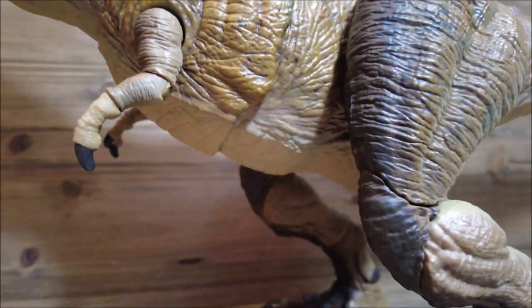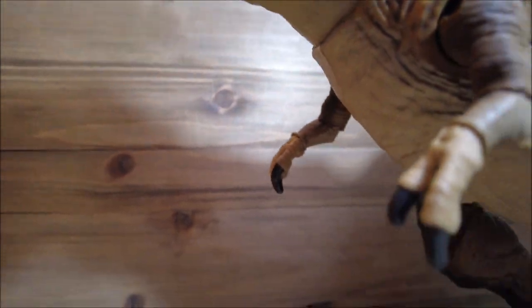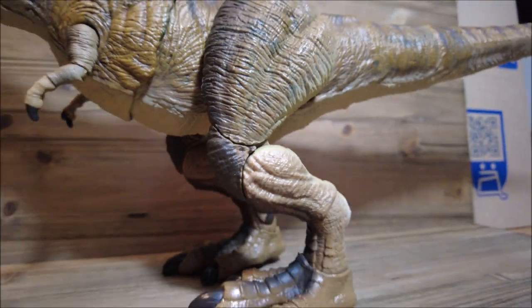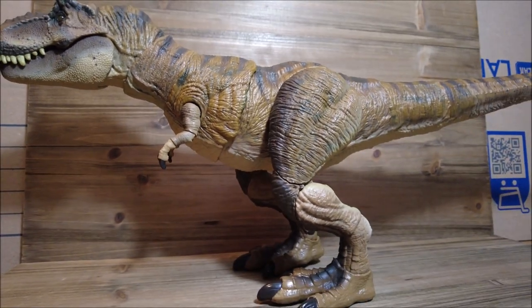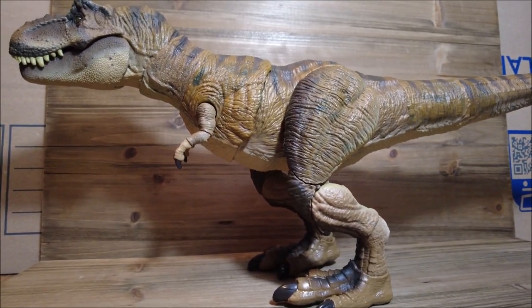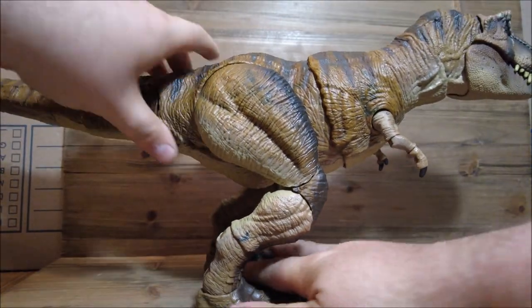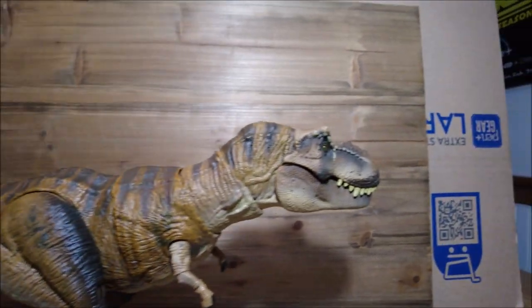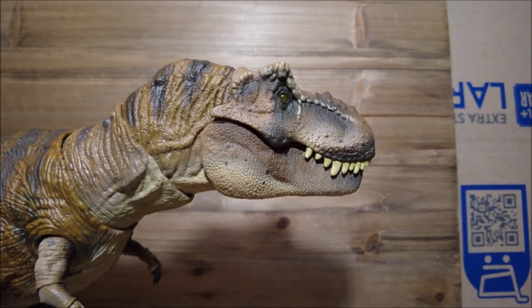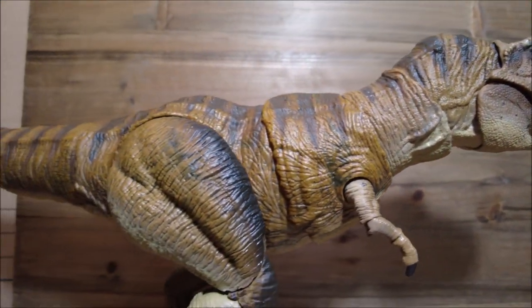There's detail in the hands and the finger claws, the toe claws — everything is painted on here, which is great. Let's turn the queen of Jurassic around. And I just woke up so I might sound a little weird. Another phenomenal paint job on this side as well.